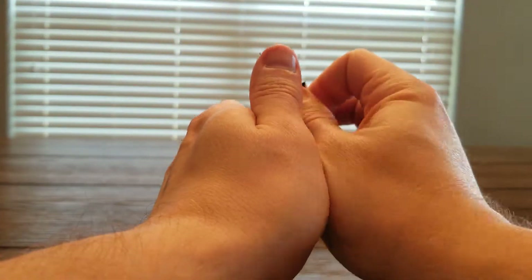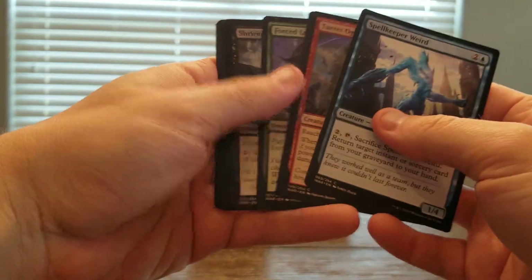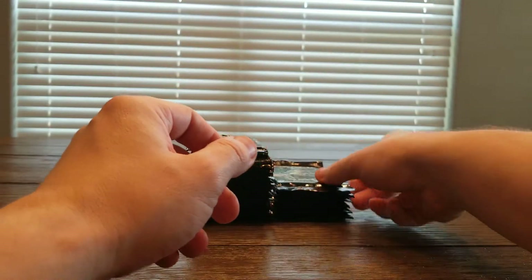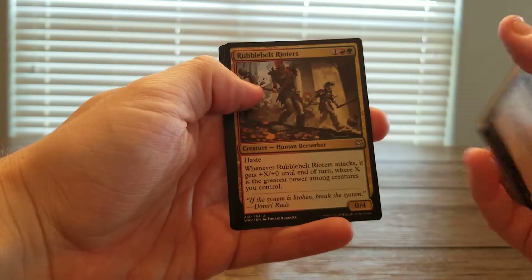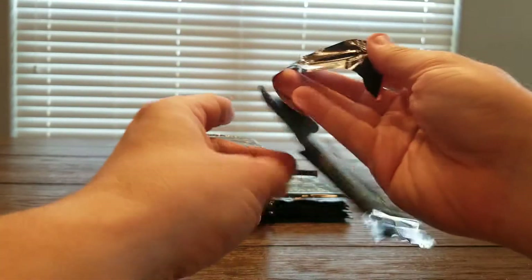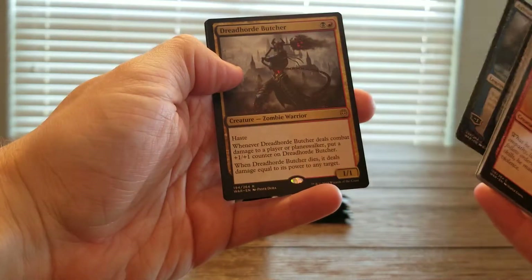I'd be interested to see what non-Standard players think of this set overall, and maybe older players. A lot of older players who did not enjoy the introduction of Planeswalkers into Magic — it'd be interesting to see. I think the safe guess would be that they're not a fan. Oh sweet — Karn the Great Creator! That was a good rare. I'm not a fan of a Planeswalker set, but as somebody who is a fan of Super Friends decks, I was really happy to see them do this.